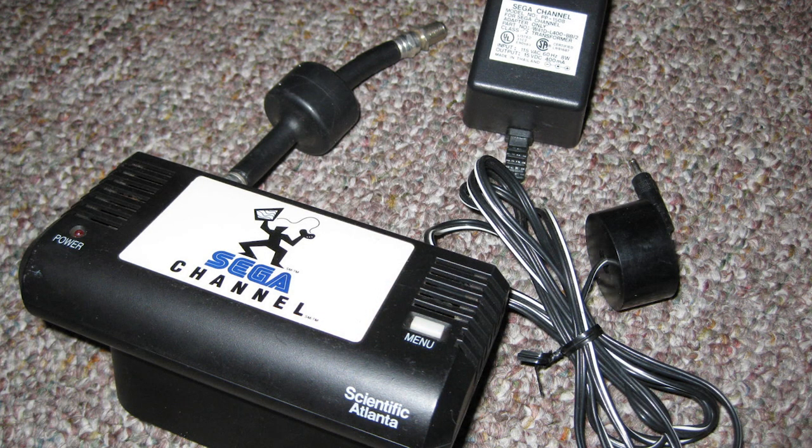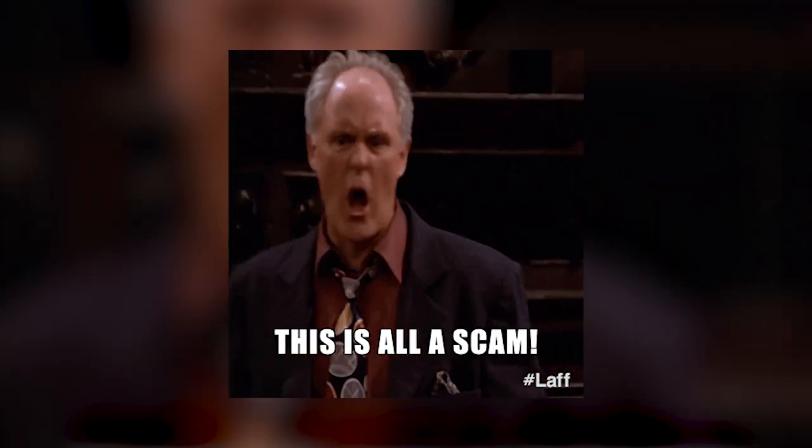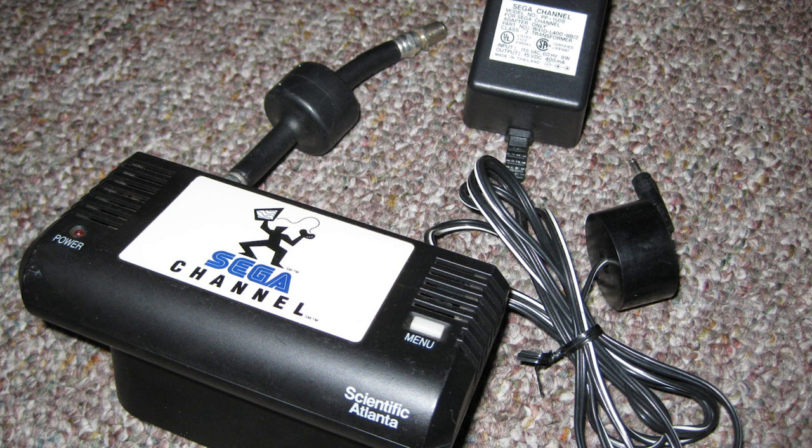Now imagine you're back in 1994, bad color schemes and all. Your parents get cable, and one of them comes home with an odd-looking box — it looks like part cartridge and part cable box, with some sort of weird RF plug. Your mom tells you it's for playing games, you give her an odd look, but you humor her by plugging in the cartridge, getting the cable line connected, and booting up your Genesis — that's after connecting a power adapter, because Sega needs a power adapter for everything.